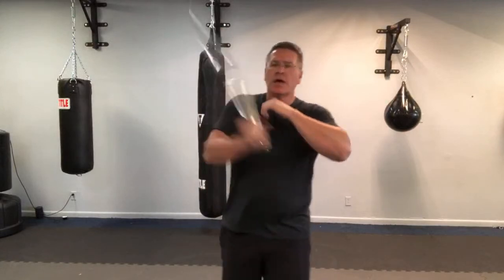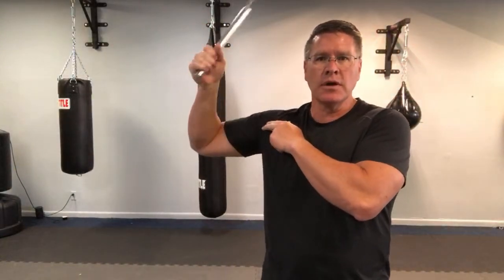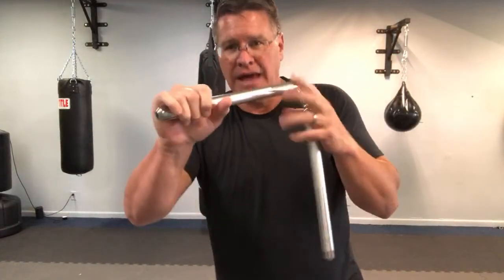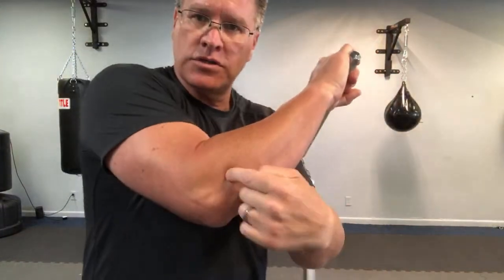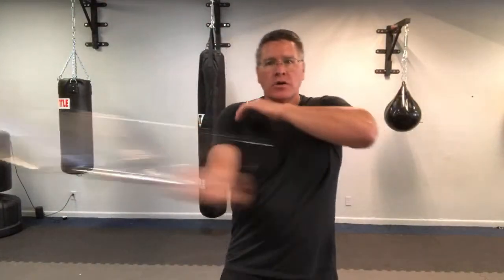Leave it on that arm for a second and do this motion — I want you to isolate the wrist and understand that the wrist moves the chuck. You have three joints: wrist for a small range, elbow for medium, and shoulder for a big range of motion. You're going to use those depending on the technique. For a strike, you're using the whole arm to defend yourself.